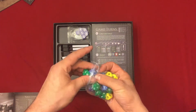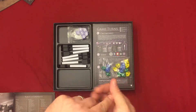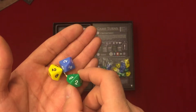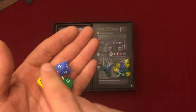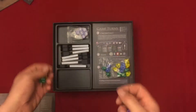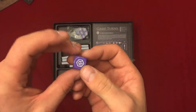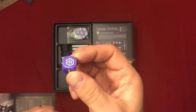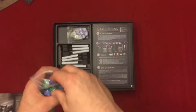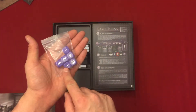We got dice — seven of each. We have D10s in green, blue, and yellow, where the one is replaced with an explore symbol. You also get a D6 where the six is replaced with the explore symbol as well. In the retail game you get six of each color and one D6. In the Kickstarter investor version, you get six more D6s.